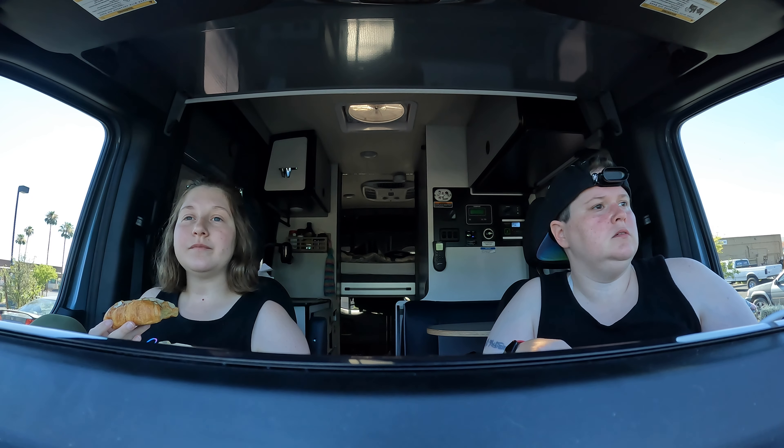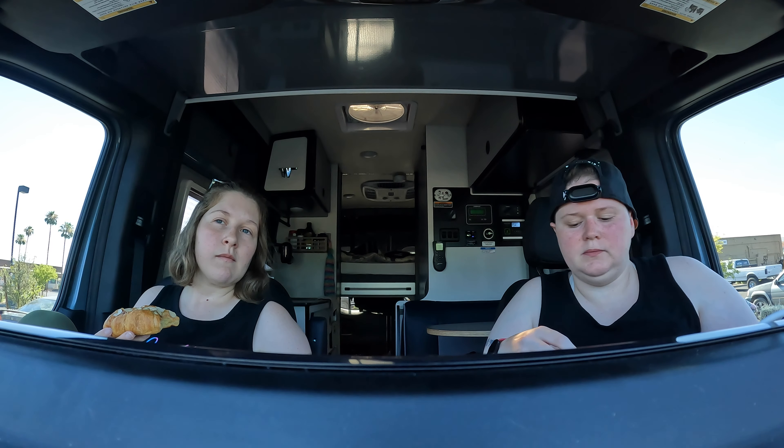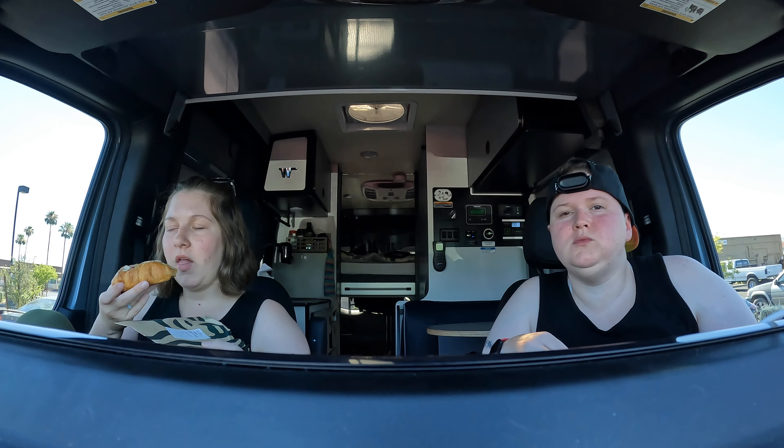Look, there's another type of van over there. I don't think it's a living van though. We'll never know.